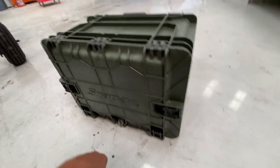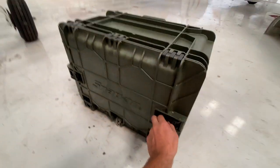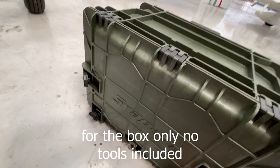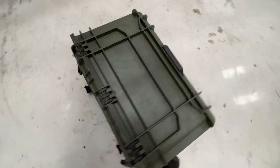I got this box from Snap-on — a nice Pelican-style box. Anything Snap-on is expensive, but I got this box for about $800. I know that's expensive for a little plastic box, but I really liked it because it's pretty much like a suitcase. You can move it around, and it works as a pretty good seat.